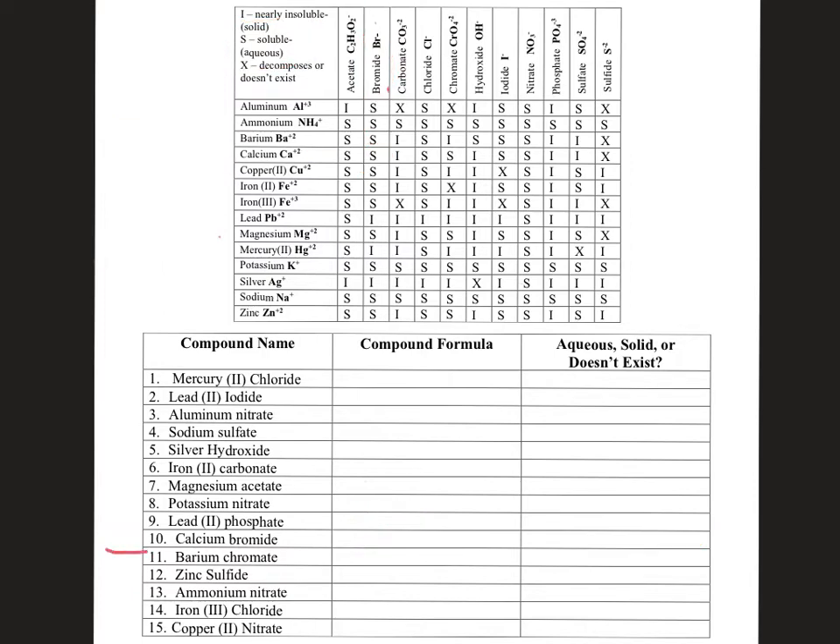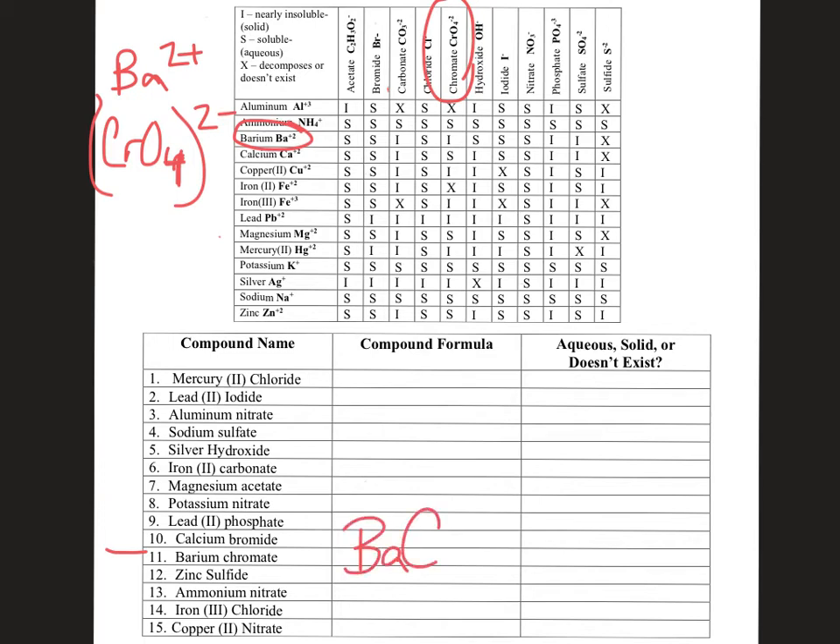Number eleven: barium chromate. Barium has a +2 charge, and chromate CrO₄ is a polyatomic ion with a 2− charge. Plus two and minus two cancel out, so you only need one of each — BaCrO₄. The four in CrO₄ is part of the polyatomic ion; we're only using one of them. Looking at barium and chromate on the chart — it falls under I, which stands for insoluble. Mixed in liquid, it would not dissolve; it would be a solid, probably falling to the bottom of the beaker like a powder. Barium chromate is insoluble — a solid.